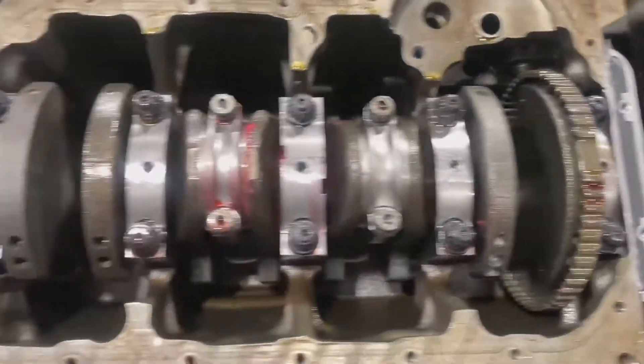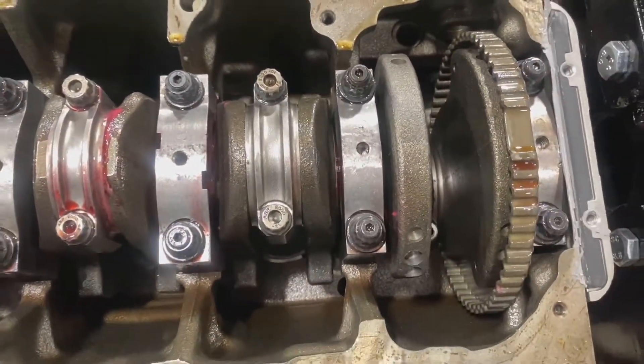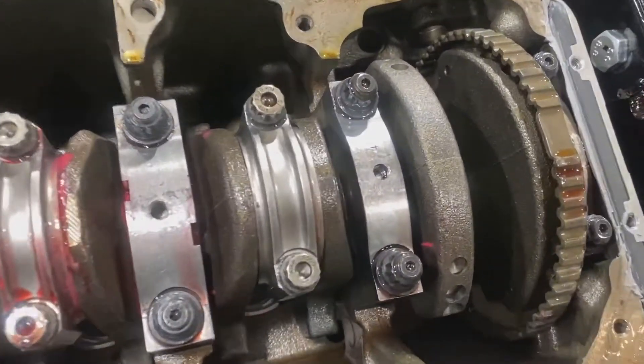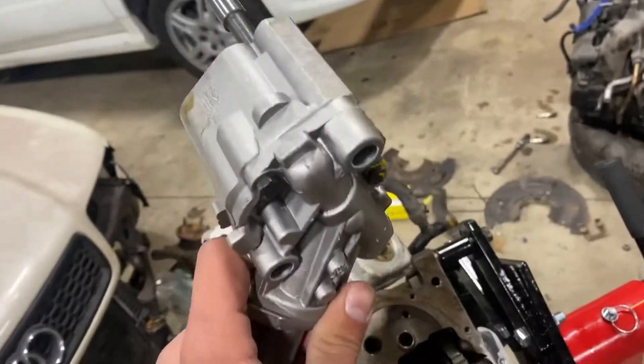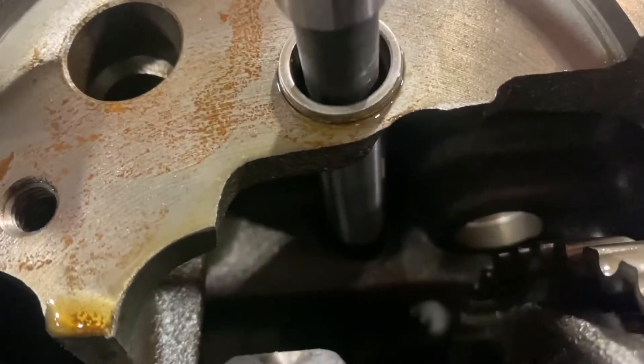This is what a brand new bottom end looks like — I'm very excited about this. People have made more power than I'm planning to make with stock main caps and stock main bolts, and I have billet mains with ARP main studs, plus rods and pistons, so this should be solid for the power I want to make. Behind this plastic cover there's a pulley on the timing belt. It spins a long shaft running through the bottom end, which spins a gear when the engine's running. This is the oil pump — you can see it has splines on it. When that gear spins, it spins the pump and sucks oil through the pickup tube. This should slide right in there.